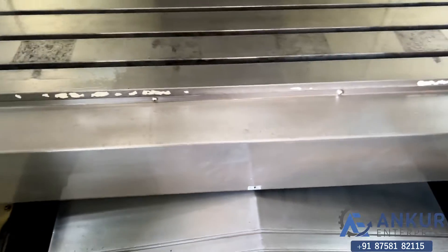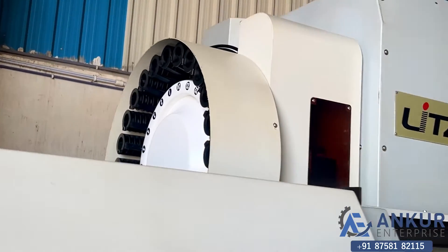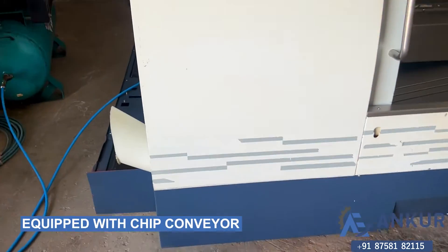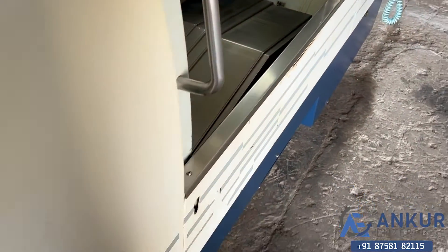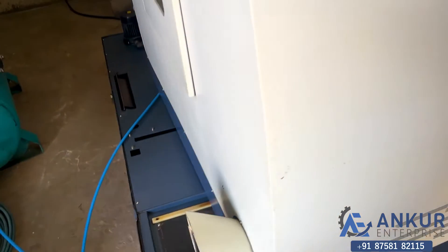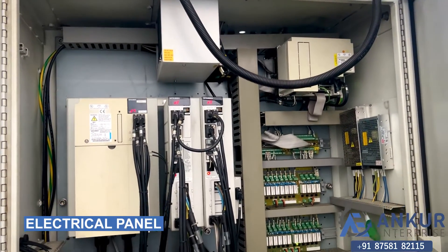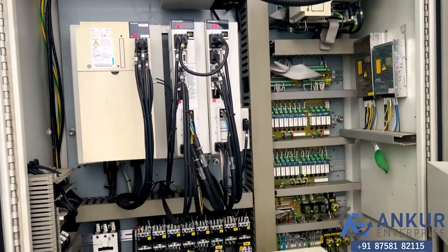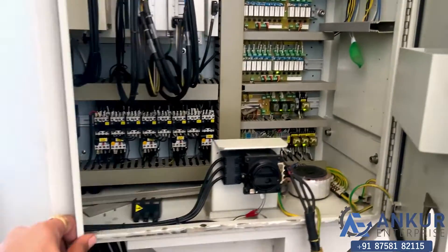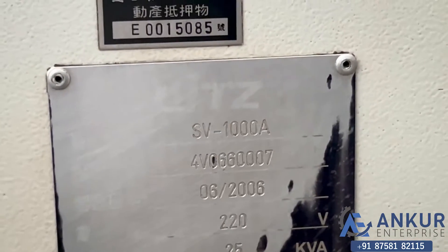Its total number of tool changers are 24. It is complete with its chip conveyor, its coolant pump and tank, and its electrical panel. The year of manufacturing is 2006 and its new model is SV-1008.